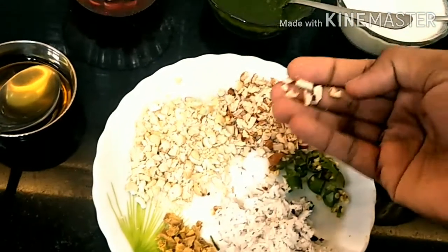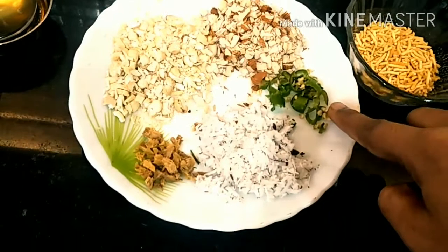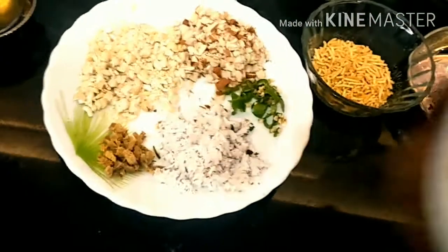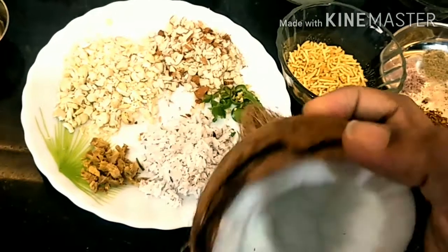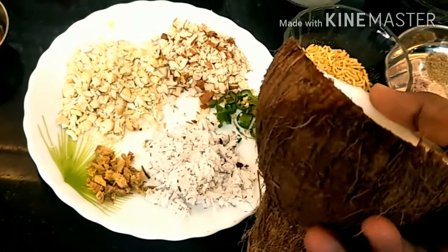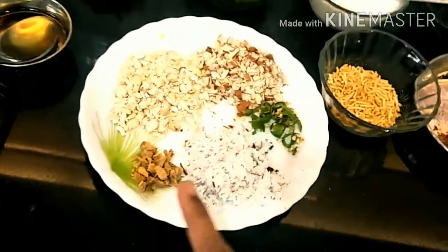We also have coriander leaves chutney, pomegranate, refined oil, grated kaju, grated almonds, green chili, grated coconut, the inside part of the bread which we have removed, and finely chopped ginger.